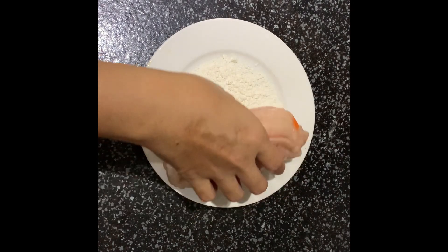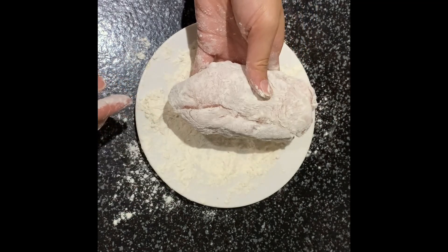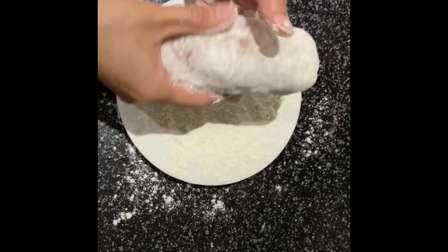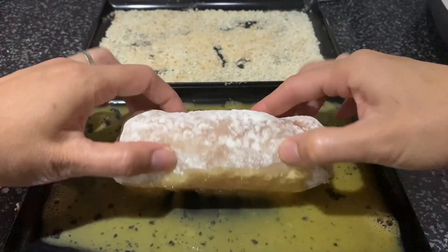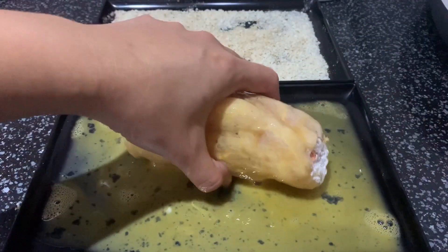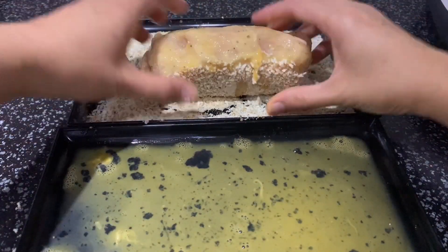Then for our dredging, dredge in plain flour first, next dip in the egg, and for the final coating dredge in the breadcrumbs.